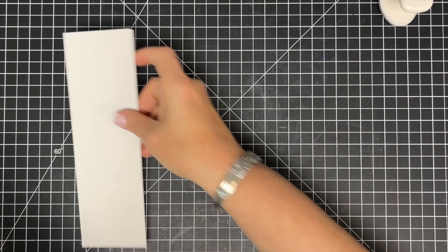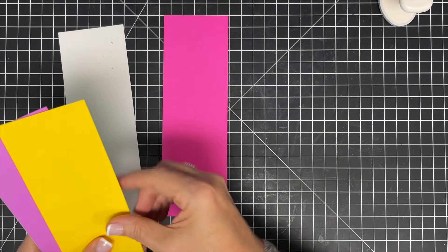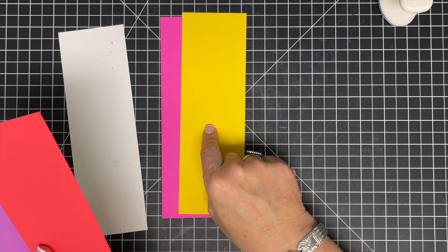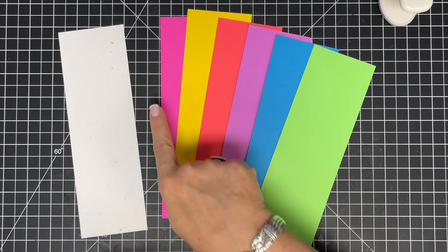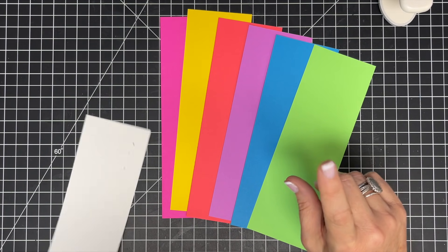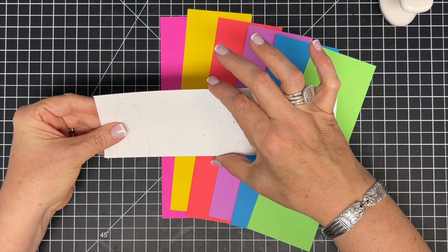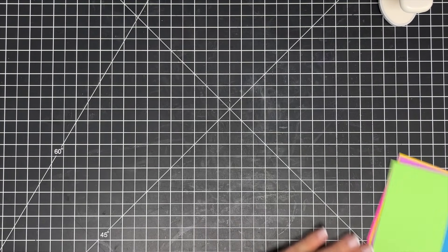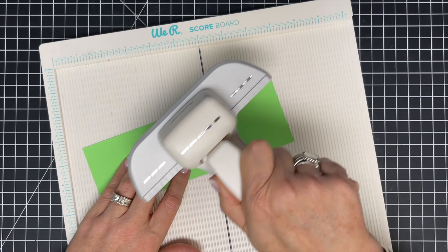I've pre-cut all my pieces — I'm making this size, but the technique can work with any size. I've cut these strips to be two and three-quarters wide by eight and a half long, so you can get four strips from one piece of eight-and-a-half-by-eleven cardstock. The one cover piece needs to be eight and three-quarters by two and three-quarters wide. I'll show you the technique, we'll build the little book, and you'll be able to do it in any size. All you need is this punch — or a punch like it.